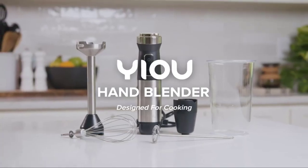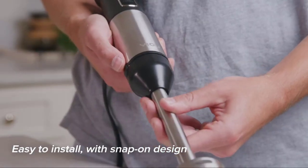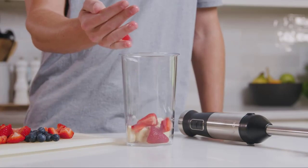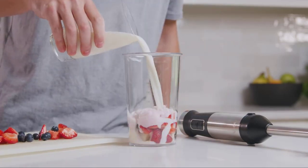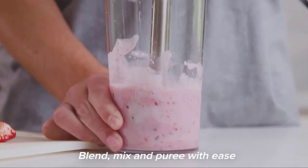Don't immerse the motor into water when cleaning. The variable speed control design enables you to choose the desired speed for your purpose with ease. You'll also get a functional set of accessories that includes an egg whisk, milk frother, and an 800ml beaker that will help you make soup, juice, and smoothies with ease.